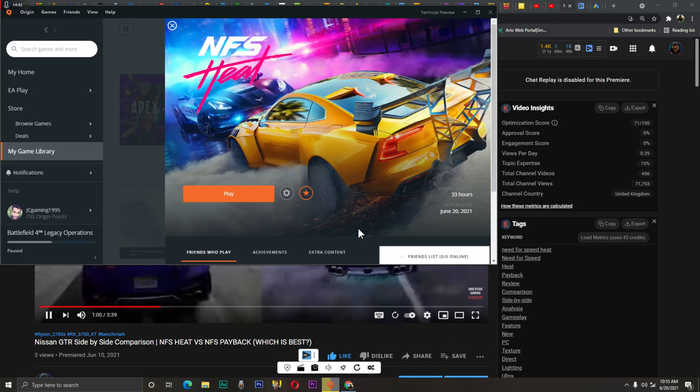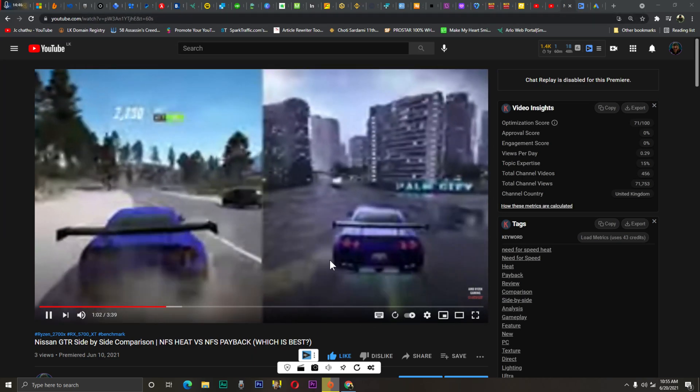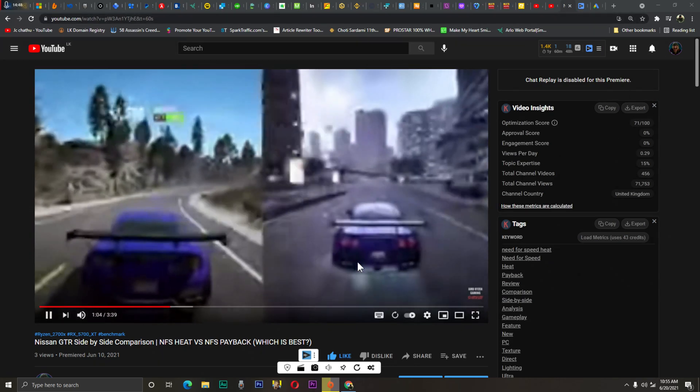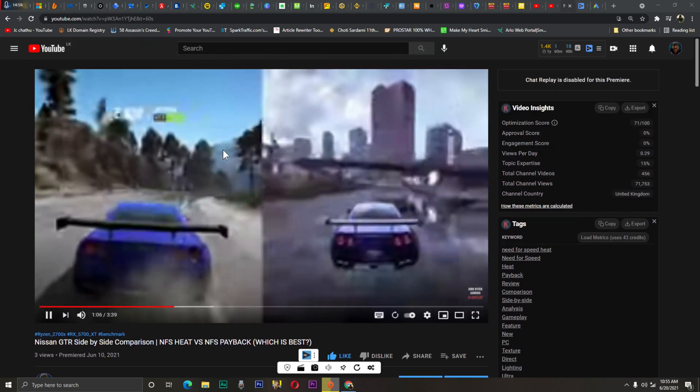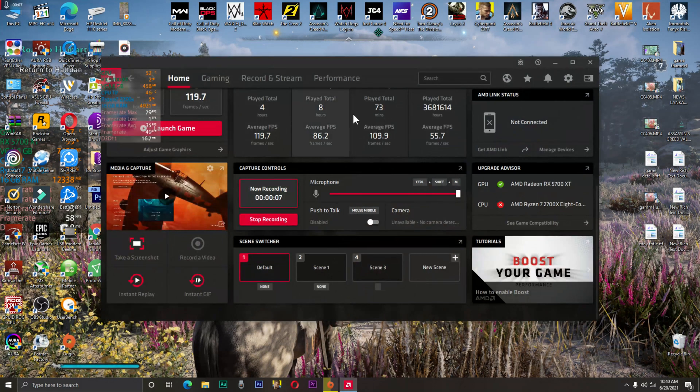Please subscribe to my channel and like my video. My English is very bad, follow my steps and always try your best. I'm going to show you GPU cooling — please subscribe my channel. Hello guys, I help you with Radeon software settings.